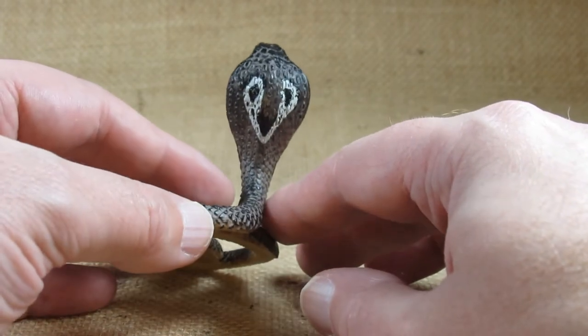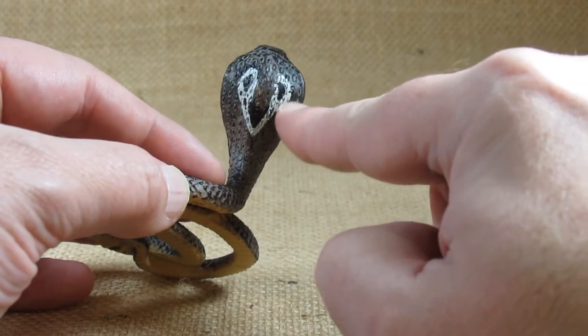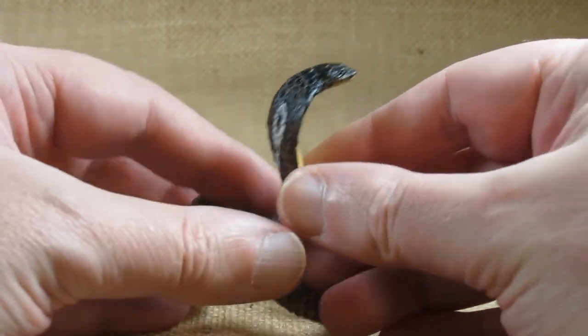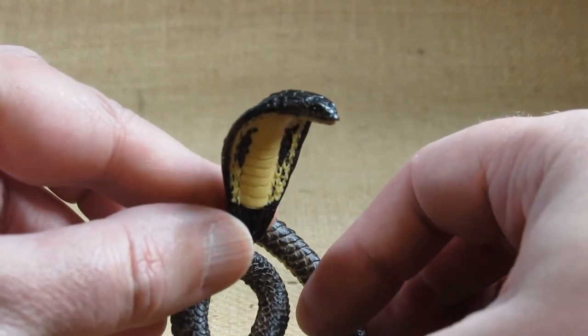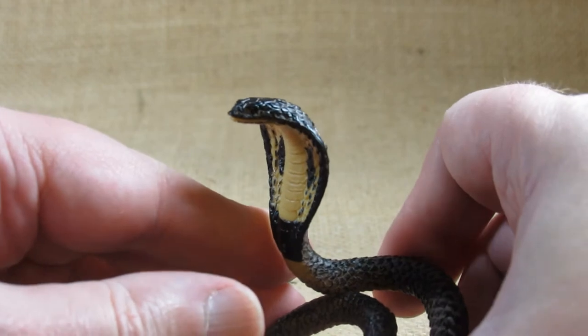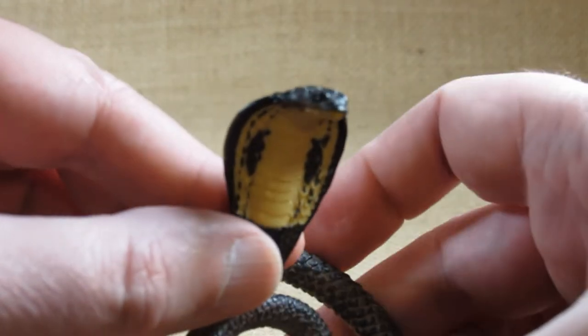It's a nice design in the back here. If we look at the eyes, they look a little bit shiny — shinier than the scales. That just shows the moisture of the eyes.